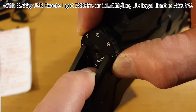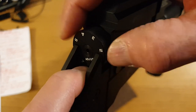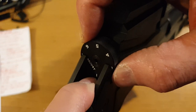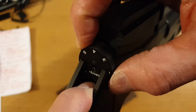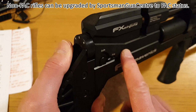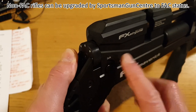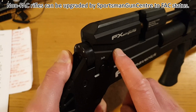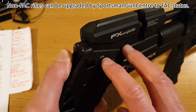At full power (number 7) I was getting exactly 11.5 foot pounds — about 20 fps short of the legal limit. At number 1 I was getting about 7.5 foot pounds. All the details will be in my article. One thing to mention: if you buy a non-FAC Maverick, you can get it upgraded to FAC power.